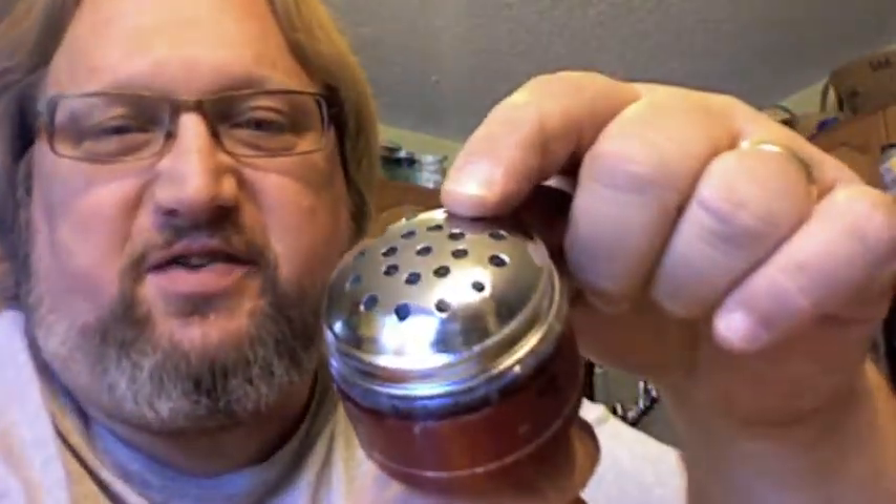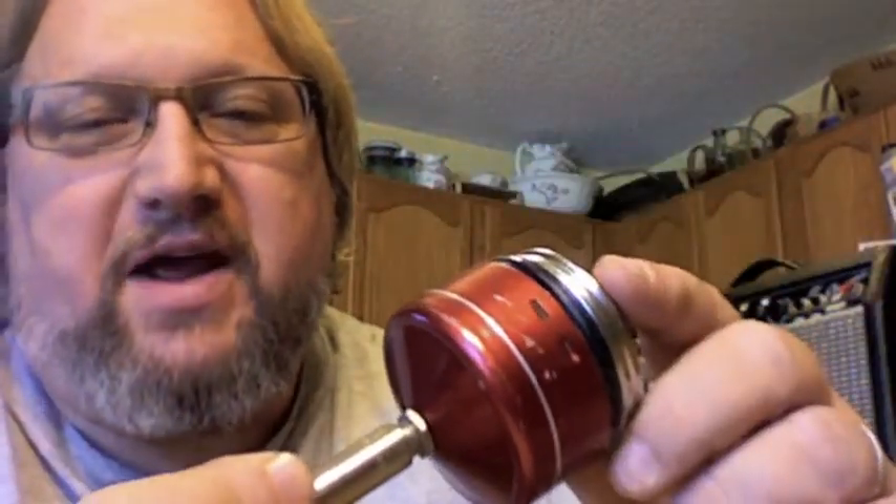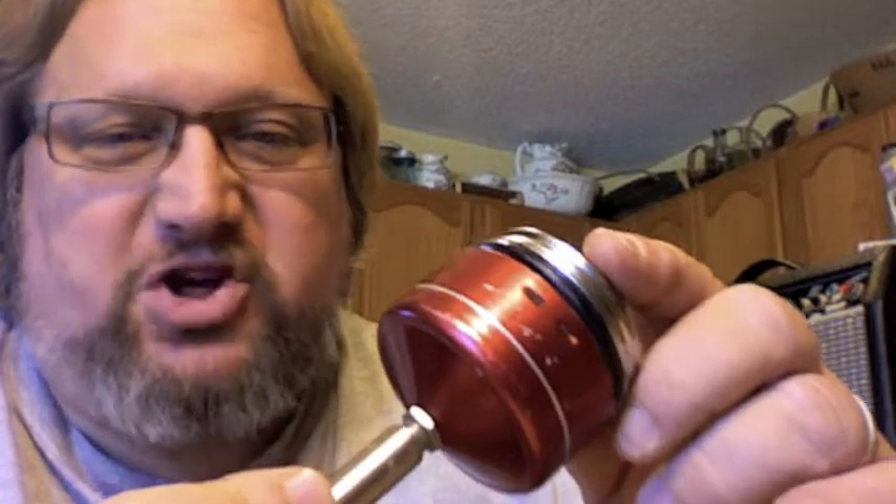I made this out of a parmesan cheese shaker. The housing is from a fishing reel.